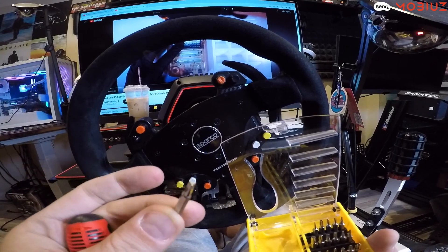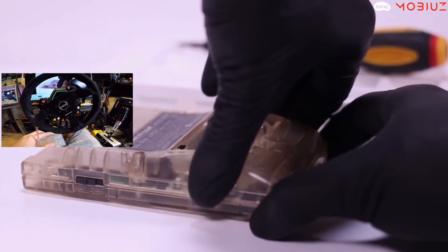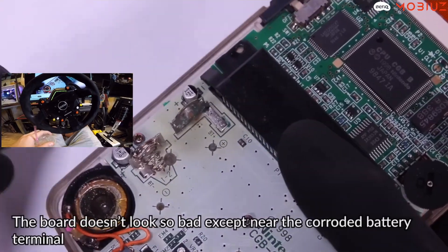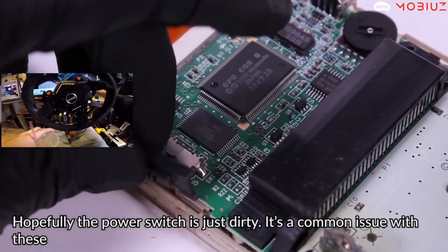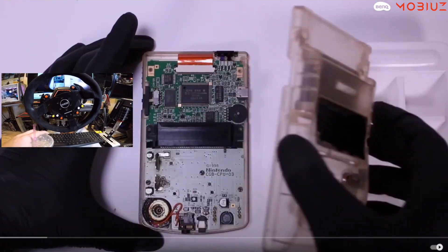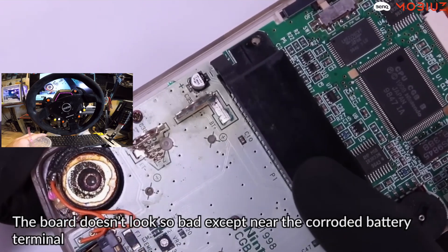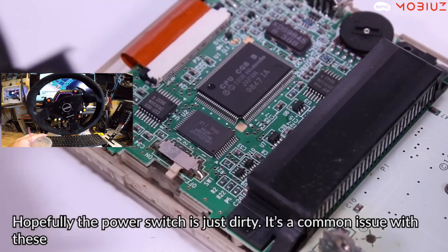One screw from inside the battery case is missing — someone has tried to fix this before. As a kid you'd take it apart, get this far, say 'okay no, I'm done,' and put it back together. The board doesn't look good — it looks so bad. Actually he says it doesn't look so bad except near the corroded battery area.